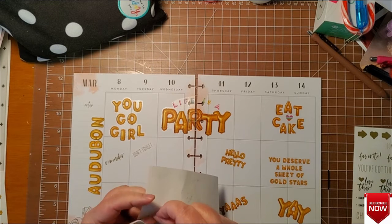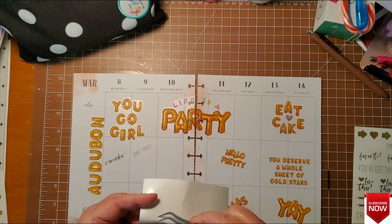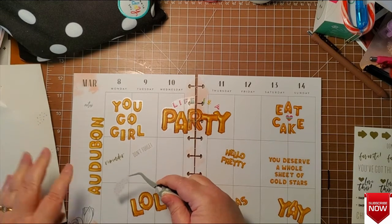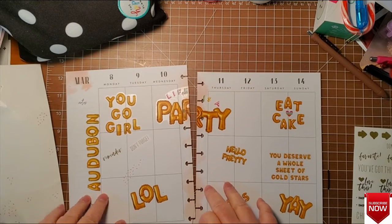Now they've got these confetti things — I'm going to stick those around in just kind of different random places.